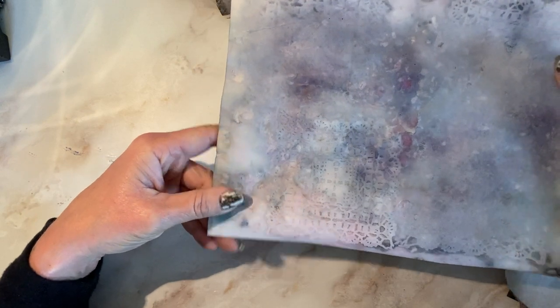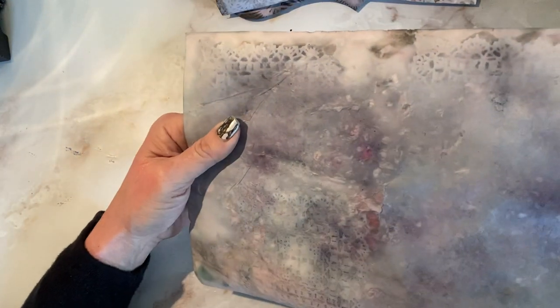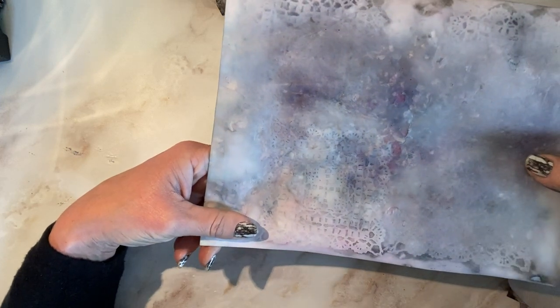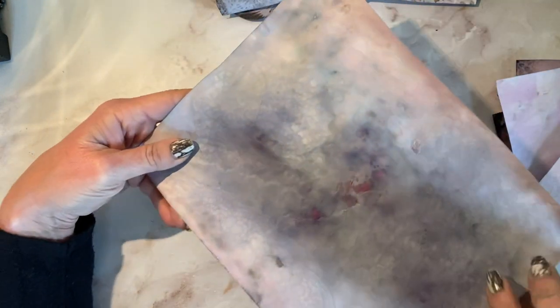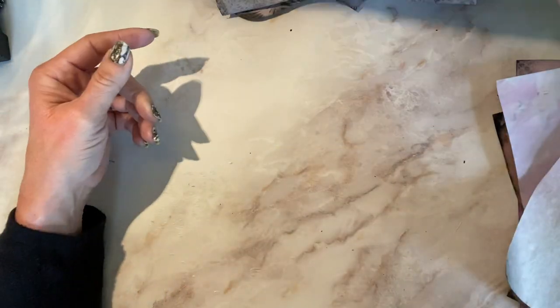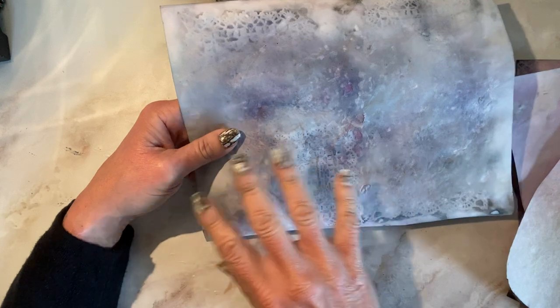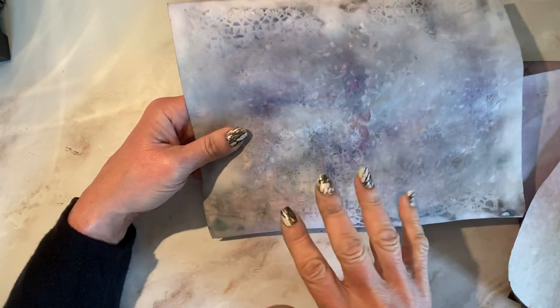See there — that one ripped, and I don't know if that was my cat when I had them laying out to dry, could be, but pretty neat. Kind of faded on the back. And you know, if something rips like this, don't throw it away — you can still rip or cut these apart and use them for collaging on ephemera like tags or journaling cards, something like that.